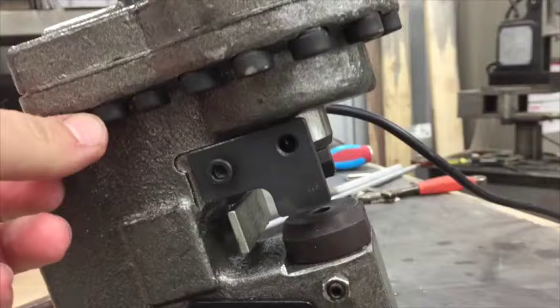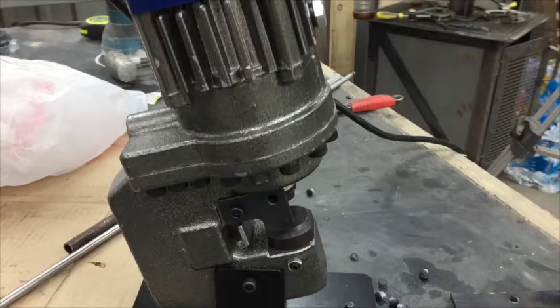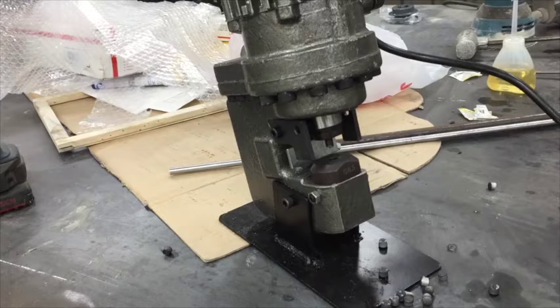The question is: can I unbolt all these cap-head socket screws and get this bottom piece to come out so I can fit it in the mill, drill some extra holes, and mill the back edge to increase the throat depth a little? Or is there hydraulic fluid down in this part? I wouldn't think so — I'd think all the hydraulics are up top — but I'm not sure. Let me know what you guys think about whether unbolting that gets into the hydraulics.